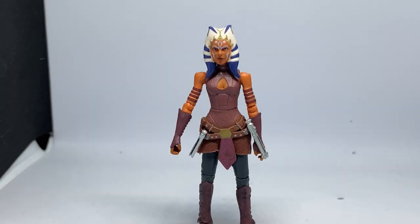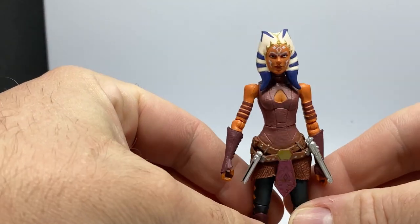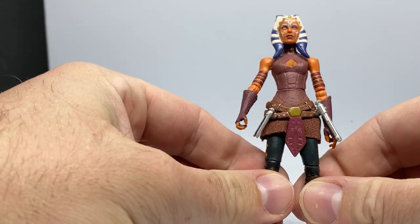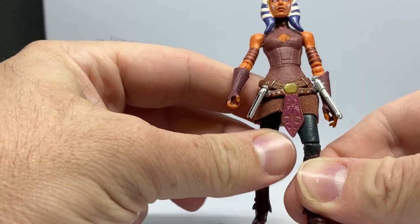Here is Ahsoka Tano out of the packaging. There is one reason why I really love this figure — she comes with the unlit hilts, which is just a fantastic addition. They have the molds; I wish they'd just put them on the Season 7 Ahsoka we got last year, that would have benefited a great deal.